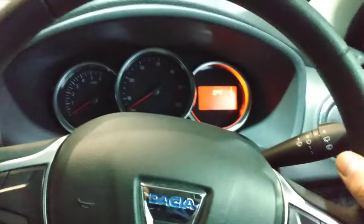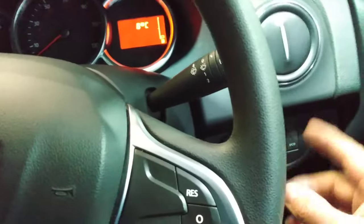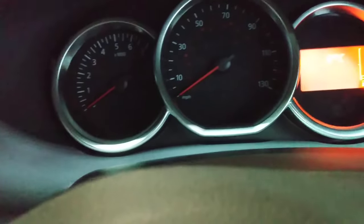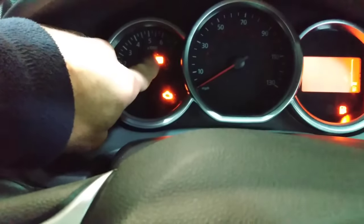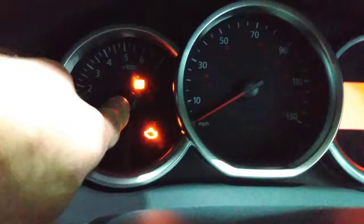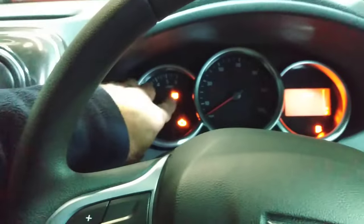You can do it manually in about 30 seconds. You switch on the ignition without starting the engine, and up here we have this orange zigzag light — this zigzag orange light is the service light indicating that the vehicle requires service.